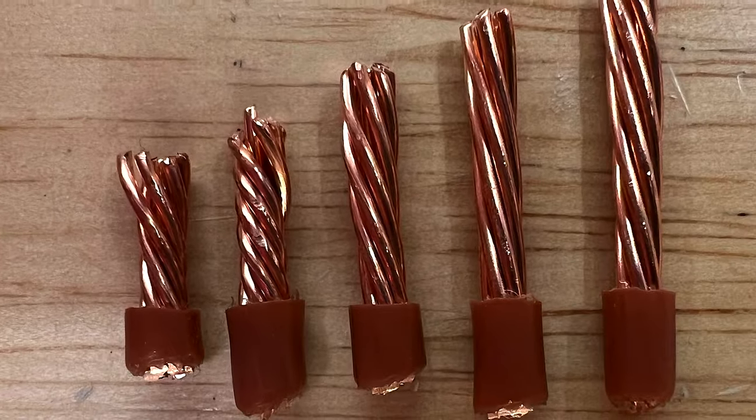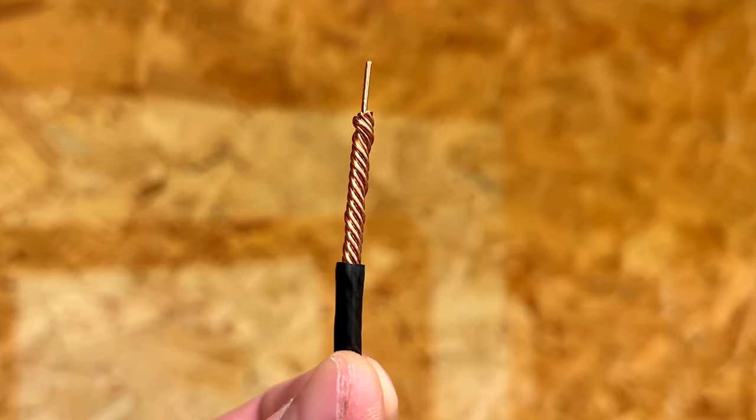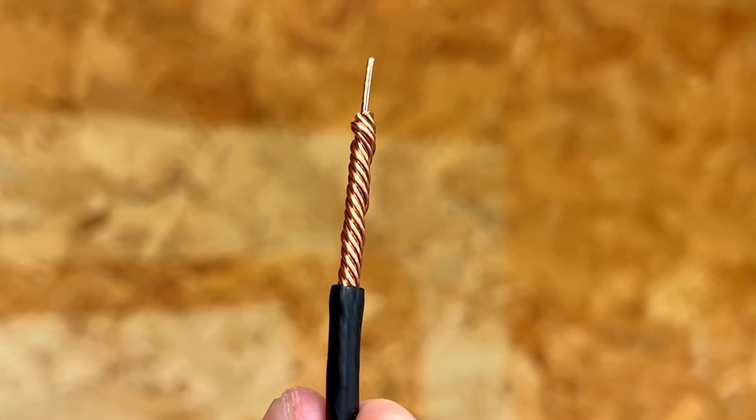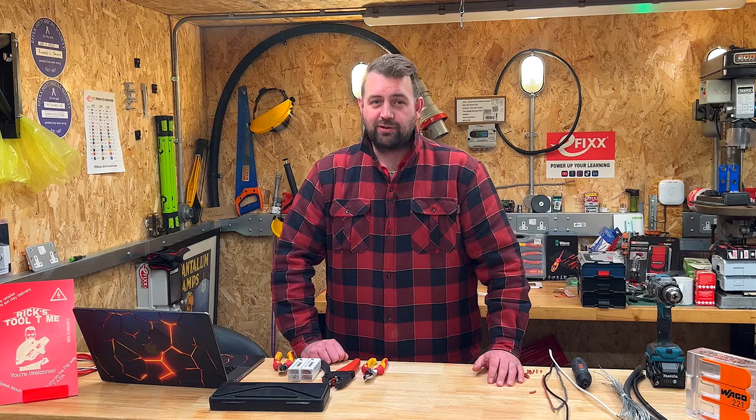A word of warning: don't stop as soon as the tool reaches the depth stop. If you leave it running, you may start twisting the conductors, and that could lead to Ryan Davis Electrical making an unexpected appearance on your screen.